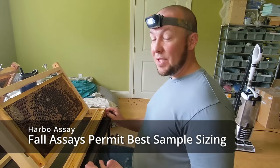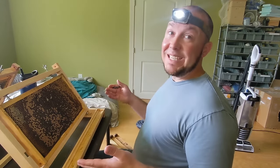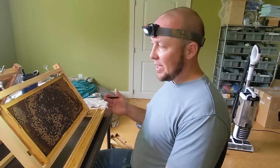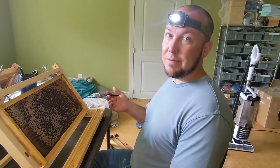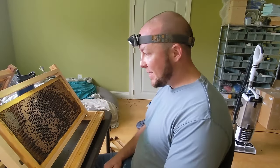This is the first week of September, so your mite loads are going to be elevated, which is ideal — it's easier to get a straightforward score. Keep in mind any miticide treatments you've done in the near past will have an effect on your score too. It could give you a false positive.